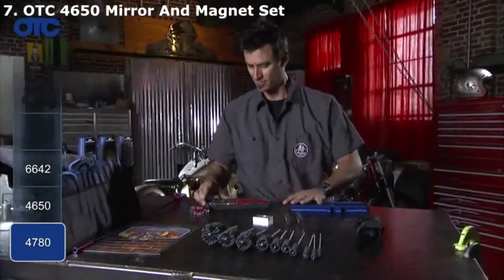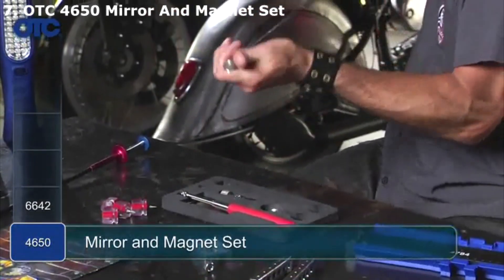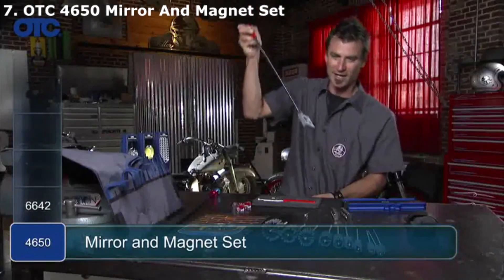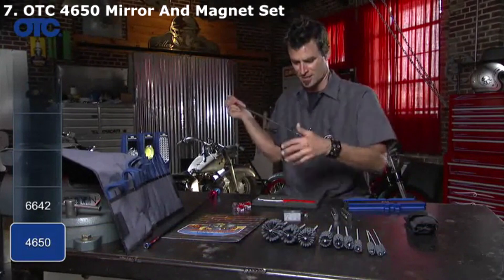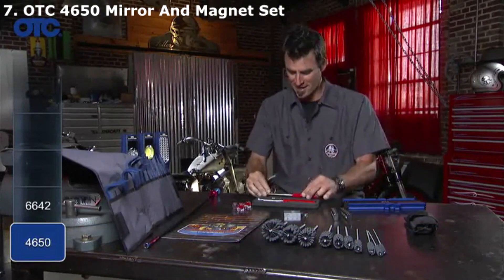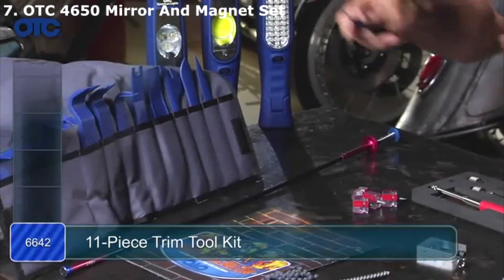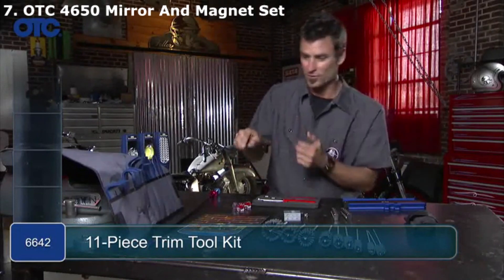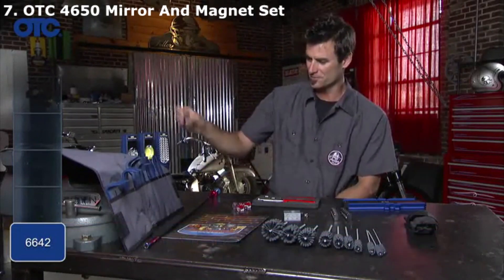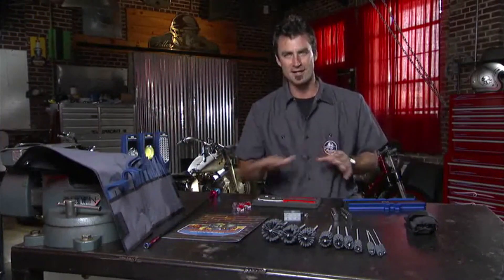Last but not least, a couple more. Everyone needs a magnet and mirror set — it's inevitable that you'll drop a nut down into the car and need to retrieve it. Look at how strong that magnet is — that's awesome. And finally, the nylon pry bar set. These are nylon so you can remove an emblem, push something around, or move wires without ruining painted and polished surfaces. OTC has a lot of neat little tools — be sure to check them out at their website.